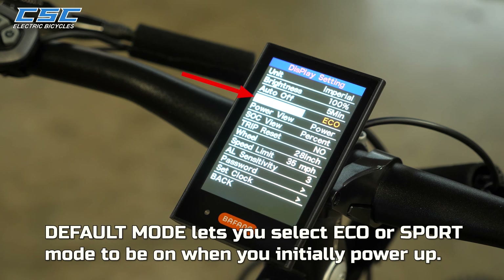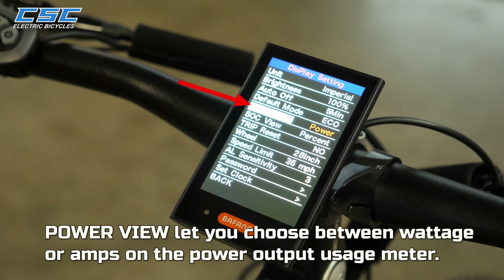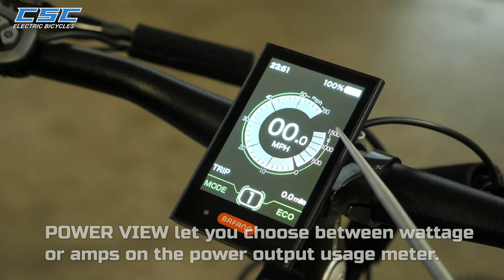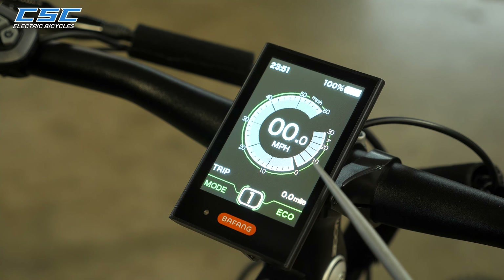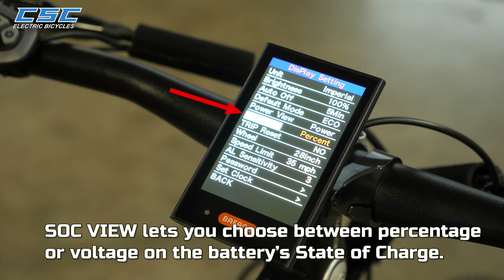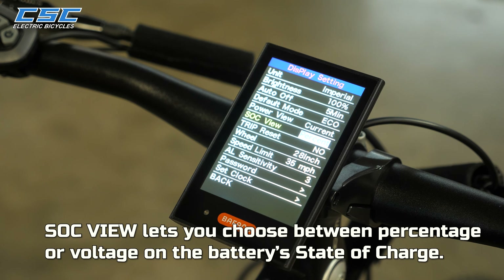Default Mode lets you select Eco or Sport Mode to be active when you initially power up. Power View lets you choose between wattage or amps on the power output usage meter. SoC View lets you choose between percentage or voltage on the battery's state of charge.